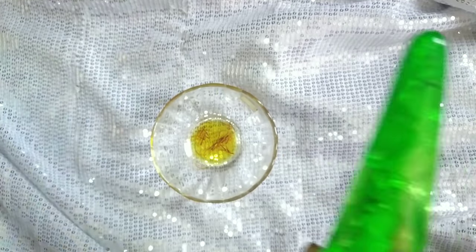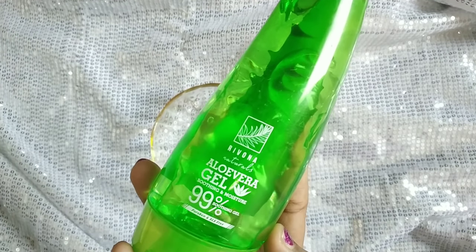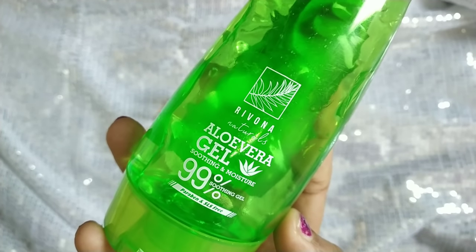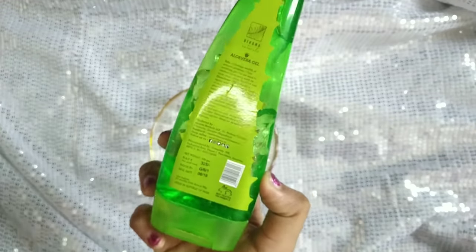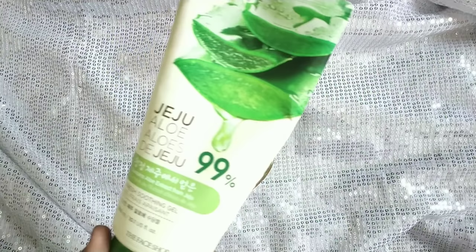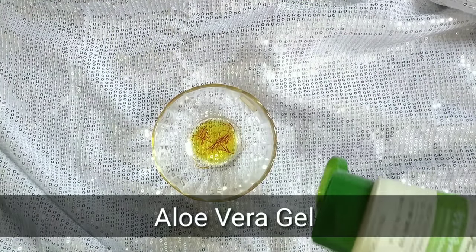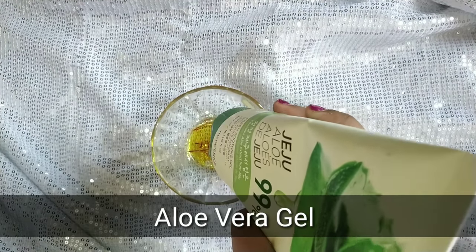I will show you the product details in the description. I will add the aloe vera gel — you can also purchase it on Amazon. It has a thick consistency but is lightweight. In terms of quantity, use 1 spoon of aloe vera gel for the night cream.